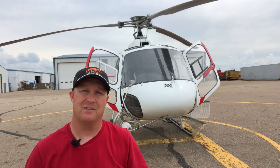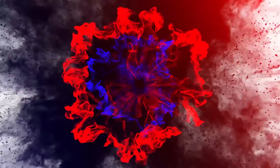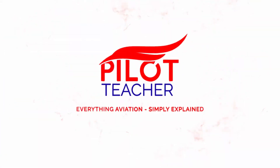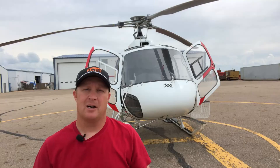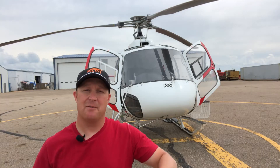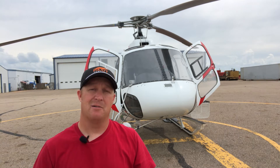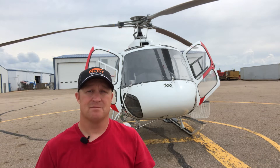Today I'm going to give you an up-close personal tour on the inside of this A-Star helicopter. Hi, I'm Rick James from The Pilot Teacher and today we're going to look at the A-Star that I'm currently flying. Many people always ask me what it looks like inside, so today we're going to have a look.